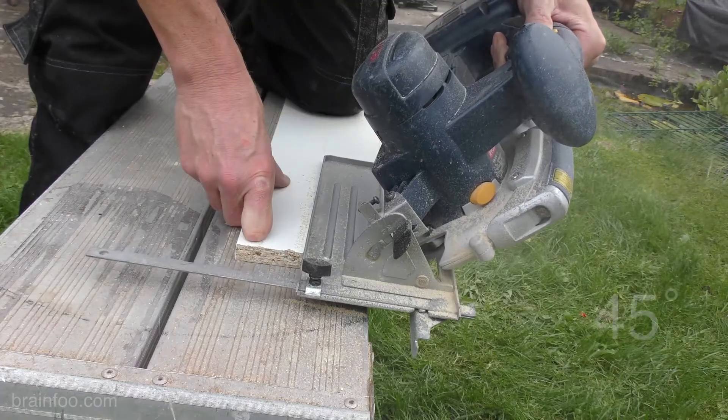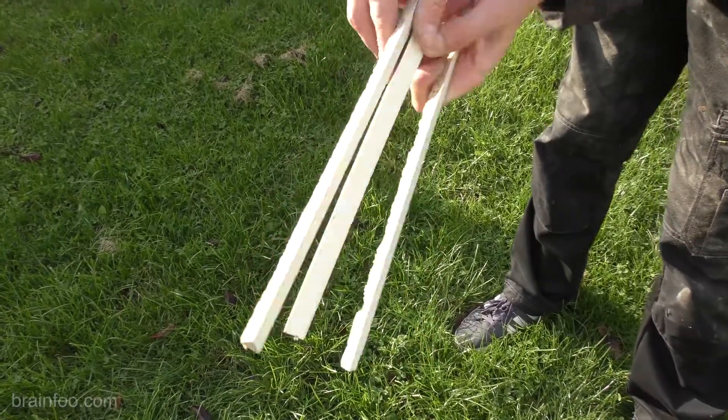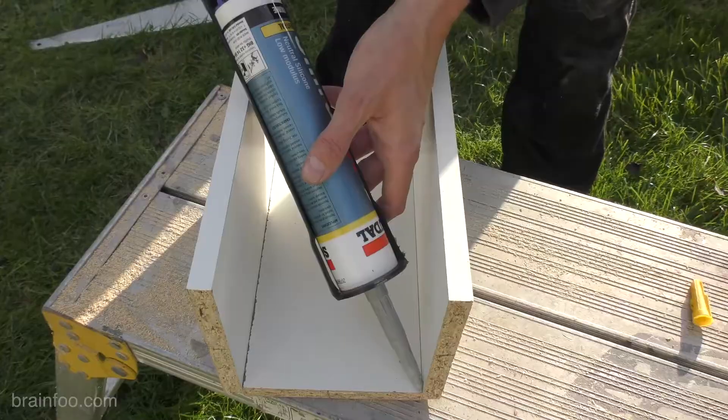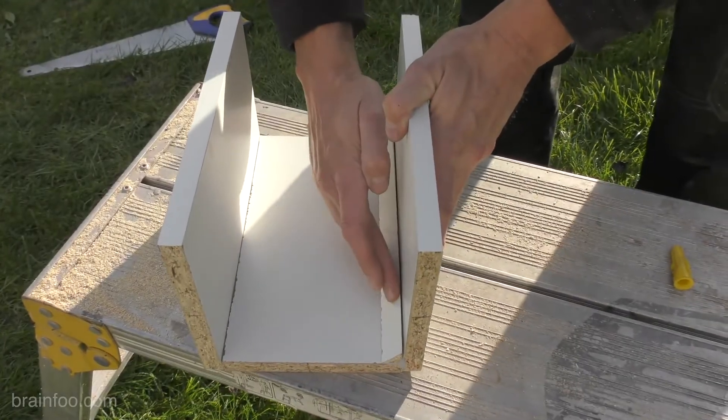Next we need some 45-degree fillet strips, so I set the circular saw to 45 degrees and cut the timber down both ways — job done. While I'm at it I'll stick those strips into the base with some silicone sealant and wipe off the excess.